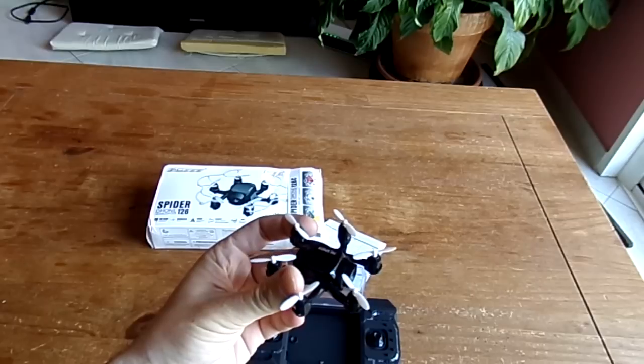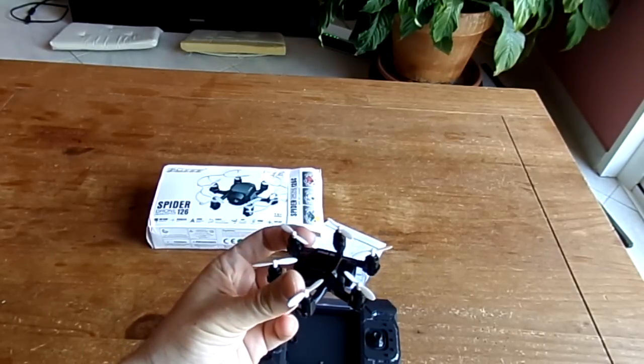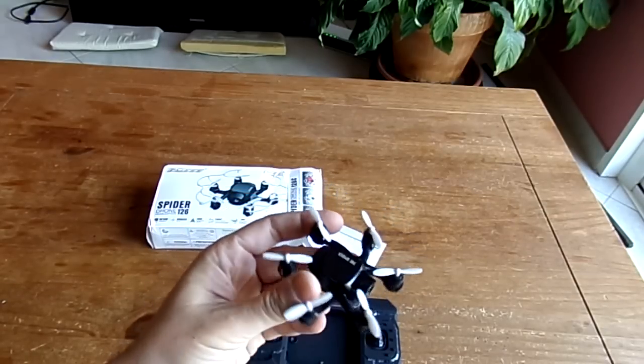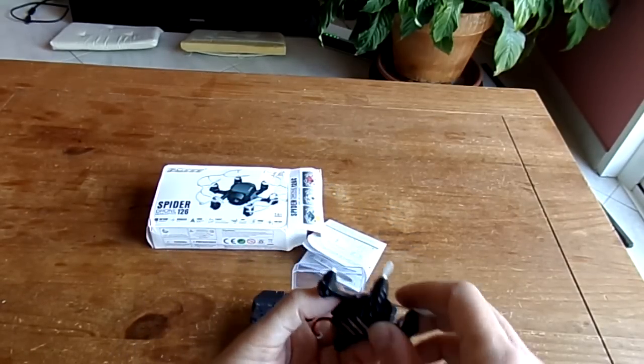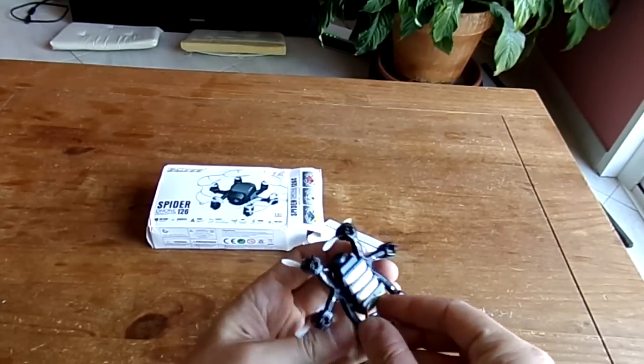The motors are 6mm by 12, like any nano quad or hexacopter — the smallest coreless motor you can find. The props are also identical to any nano. The frame has no landing gears.